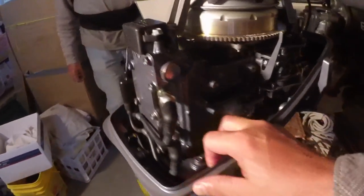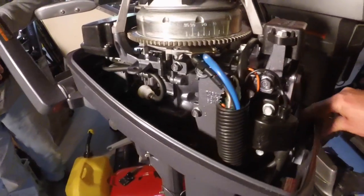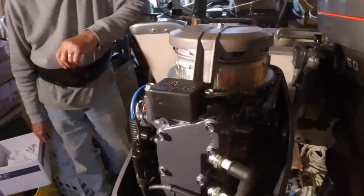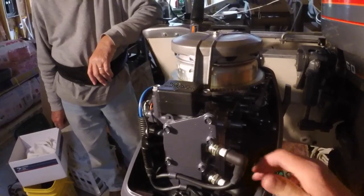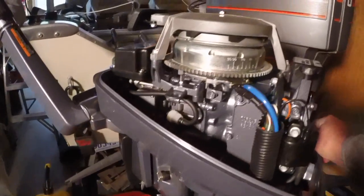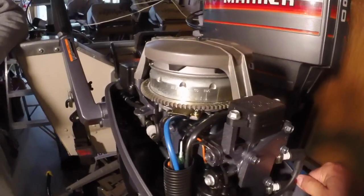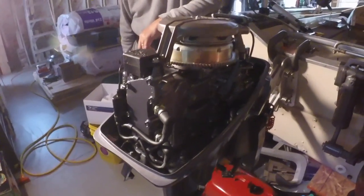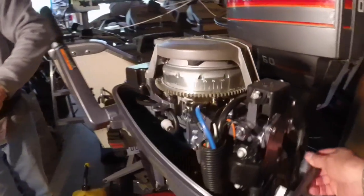We're going to put a new water pump impeller in it, seeing it's sat since it was brand new. I think it's a mid-80s motor — 1985 is what it says on the tag. So we're not going to take a chance on the water pump impeller; it's going to get a new one before we run it. And it has the fuel tank too — brand new fuel tank, three-gallon job.